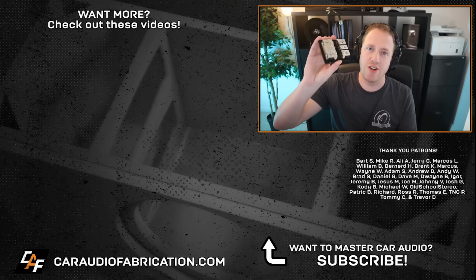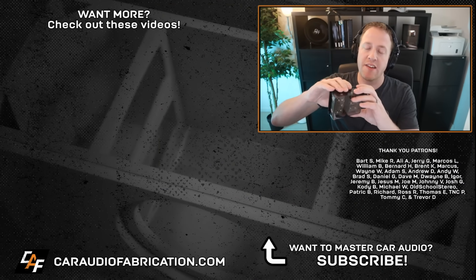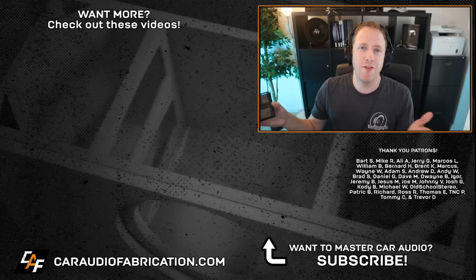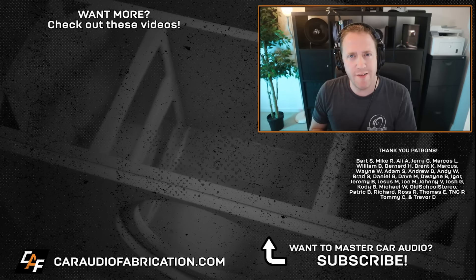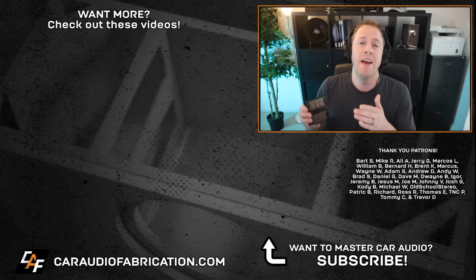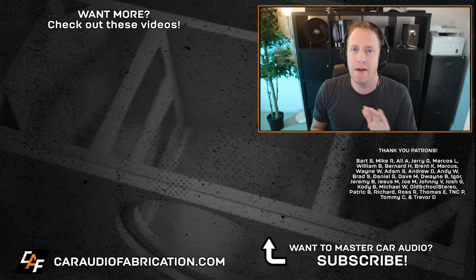Question of the episode: what is your dream car audio system — no budget, no restrictions? Let me know in the comments. When picking out wiring and distribution pieces, definitely check out show sponsor New Concepts at the link in the video description. Special thanks to New Concepts for being a monthly channel sponsor, and thank you to Bart, Mike, Ali, Jerry, Marcos, William, and the rest of the Patreon membership team. Thanks for watching!